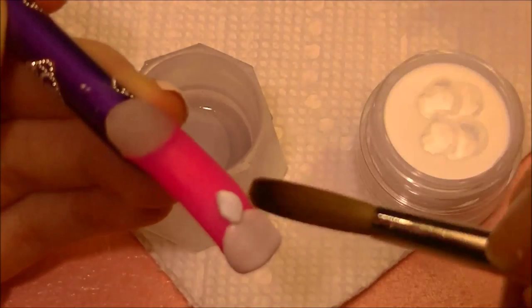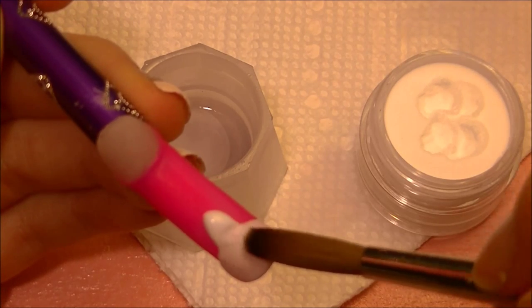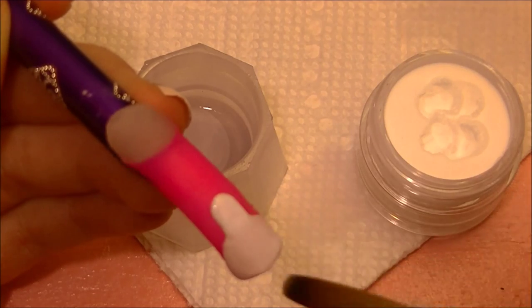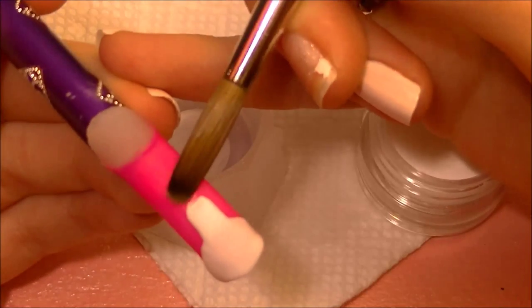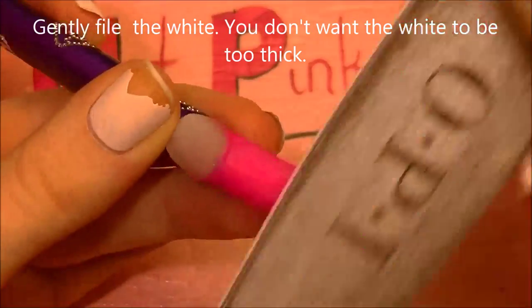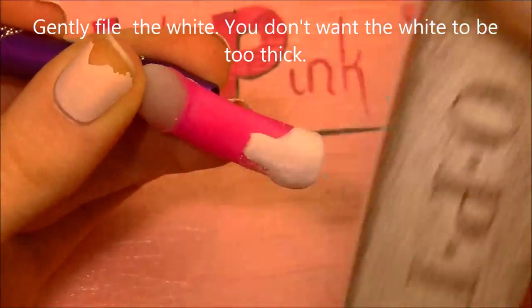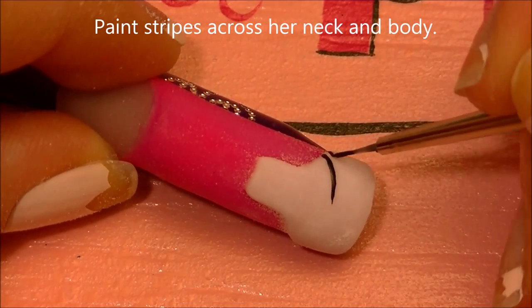Take a smaller bead of acrylic and smooth it in to where you placed her shoulders. This can always be flattened or thinned out with a file — if it gets too thick, don't worry about it. I'm going to flatten the top of her neck. Now I'm just going to be gently filing the white just to thin it out, because if it's too thick it's going to get even thicker later on. Then with black paint, I'm going to be painting her stripes.